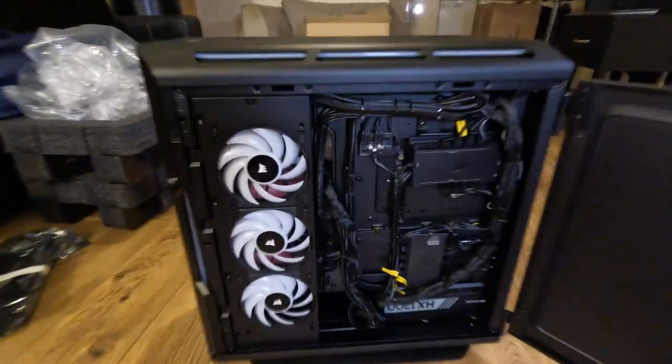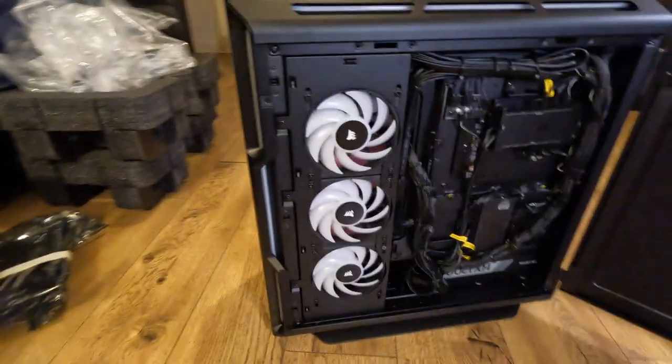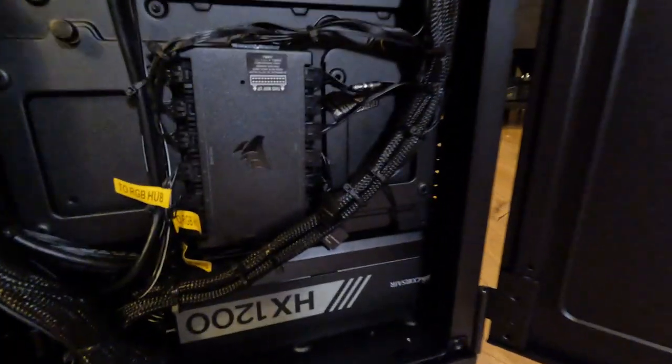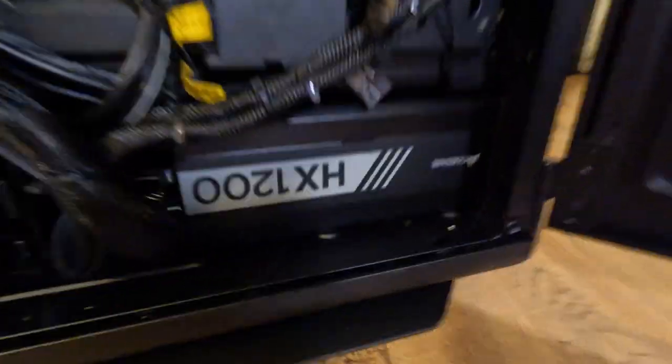There are three fans on this side — Corsair fans, very nice. They spin, they are very nice. You can see the cable management as well, it's very nice. PC Specialist did a good job, I can say that, except for a few little things you'll see later on.